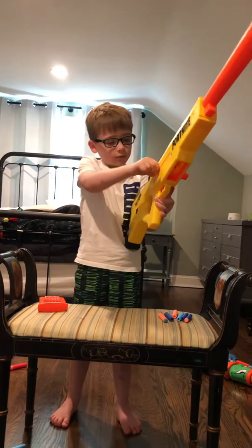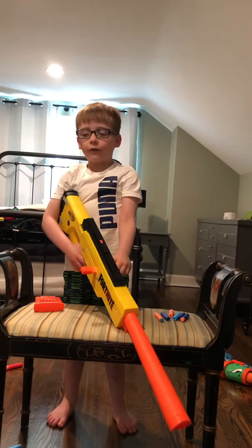And that's how you use it. It also has slam fire. I'll show you the regular fire with three bolts and then many slam fire bolts.